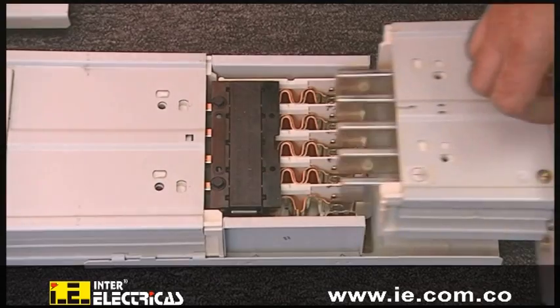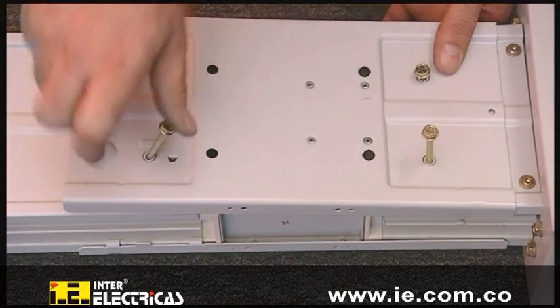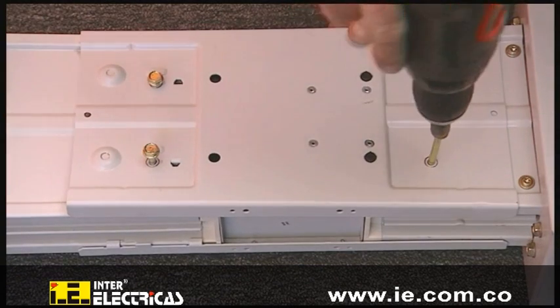The plug-in terminal of the trunking unit is installed into the connection unit. The flange cover is closed by tightening the four screws. The maintenance-free electrical and mechanical connection is now established.